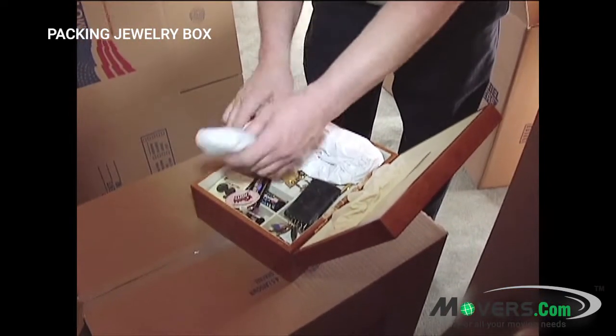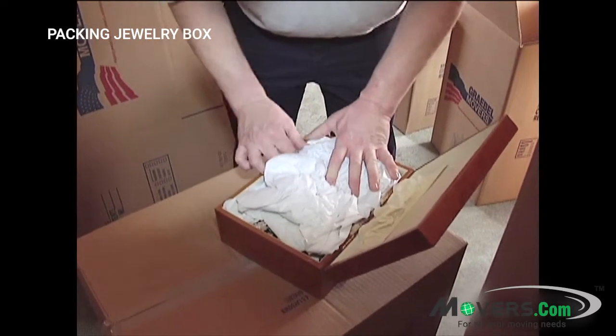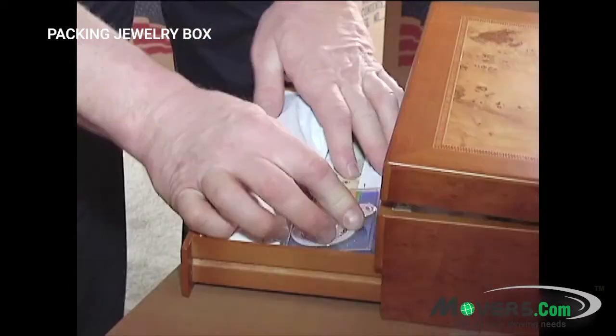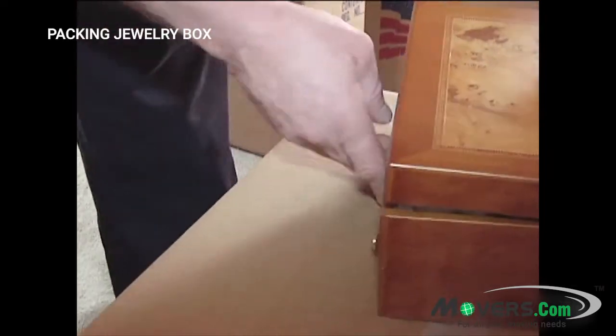Next, you need to make sure that all your items in the jewelry box won't slide around while in transit. Do this by carefully stuffing tissue paper into each section of the box. The tissue paper should fill all of the extra space in each drawer, but not be so tight that you can't open the drawers.